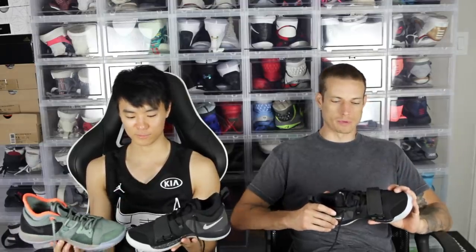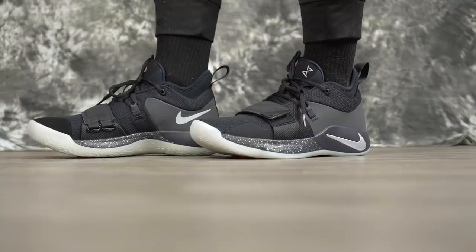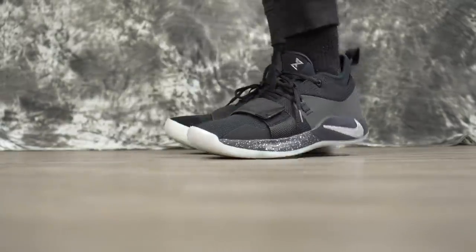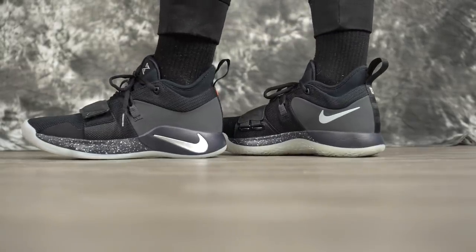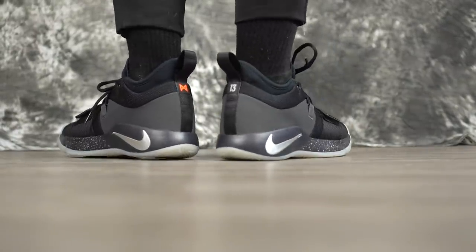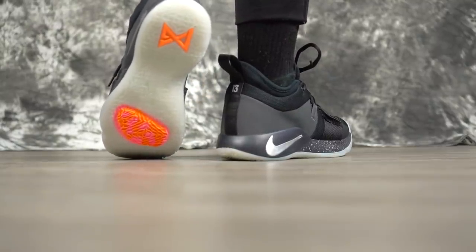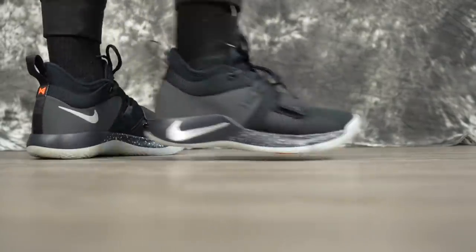Aesthetically I think it looks a little better with the strap — it reminds me a little more of the PG 1. The price is the same, the Achilles feels are the same, everything's the same. The PG 2 has a little Swoosh on the side, but on the 2.5 the Swoosh is just on the strap. With the fused material added, it's almost just a colorway difference.